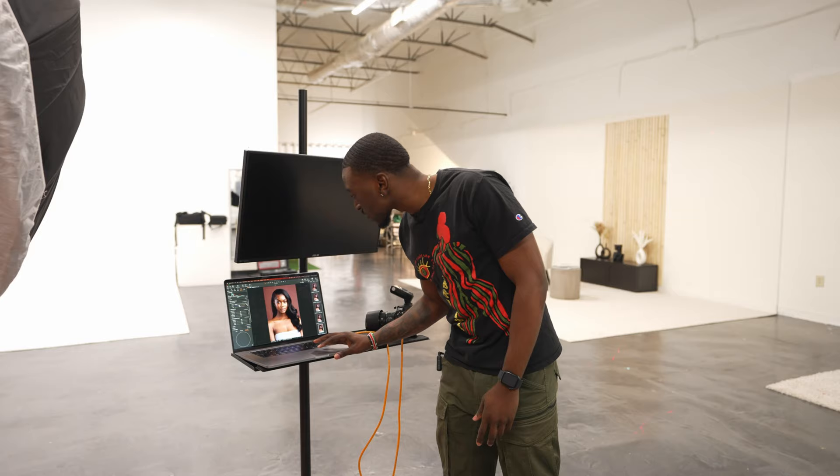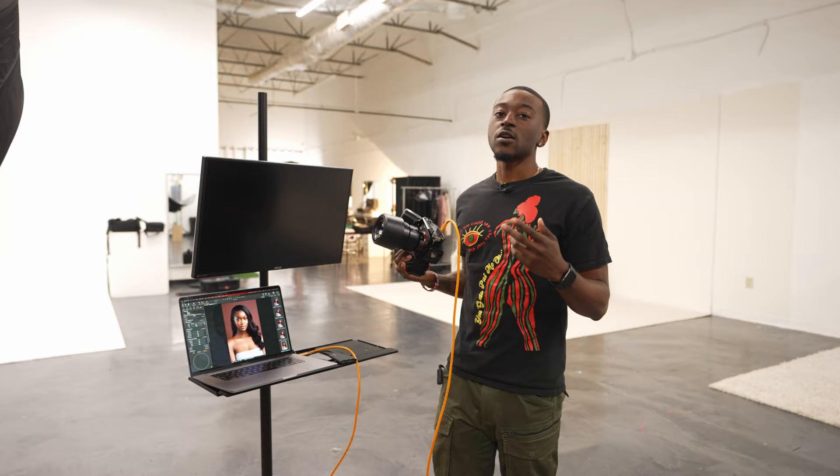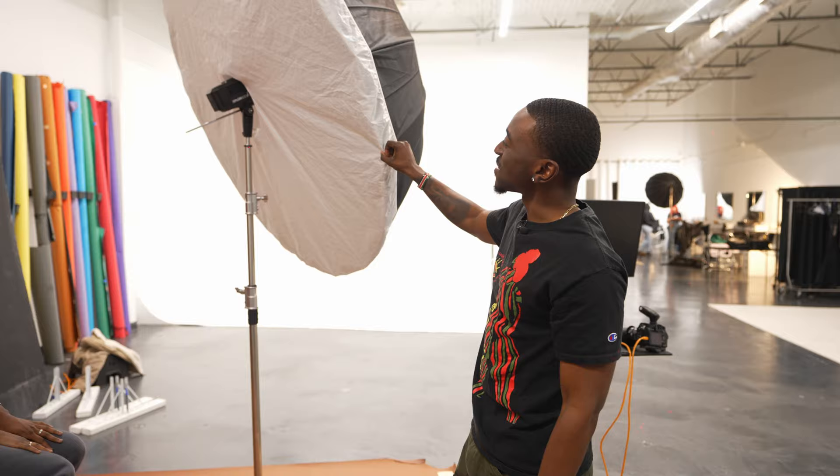If you guys want a video on how powerful Capture One is in studio, drop a comment down below and I'll make a video on that. We're gonna take a couple more photos so you guys can see the before and after difference of changing the Kelvin. The setup we have today is the Explore 600 inside of a six-foot umbrella with the diffusion in front of it, and then we just have a small silver reflector on the silver side to add some light back in. You guys can see on screen now how these images look, so we're gonna move on to the next tip.